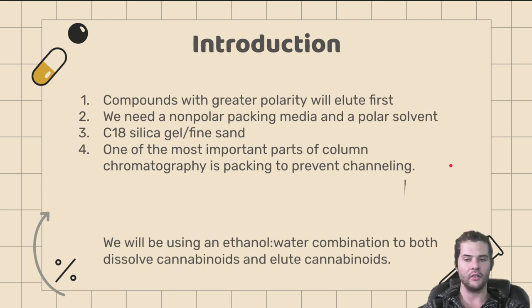This is going to be a long video, so just buckle up. Number one: compounds with greater polarity are going to elute first — we'll explain why in just a minute. We will need a non-polar packing material and a polar solvent. We are going to use C18 as our silica gel along with some fine sand. One of the most important parts of column chromatography is packing to prevent channeling. You do not want any air bubbles, and you want everything to come down in a uniform fashion. Improper packing causes channeling, leading to inadequate separation of your bands.